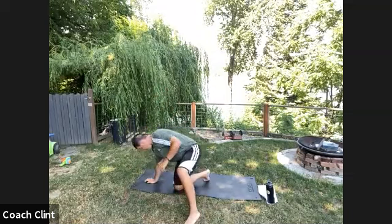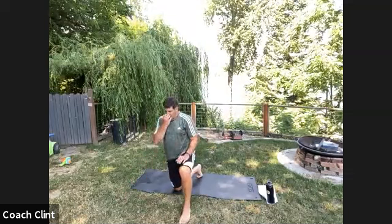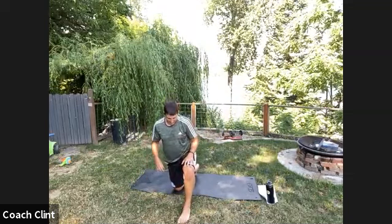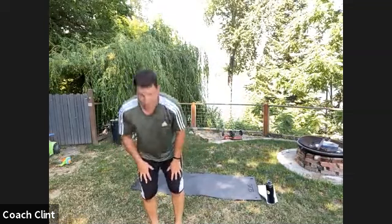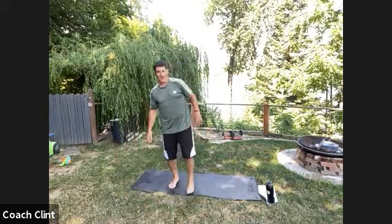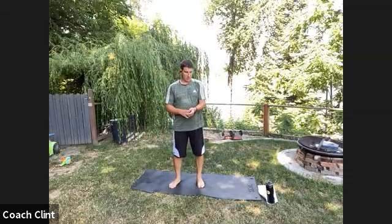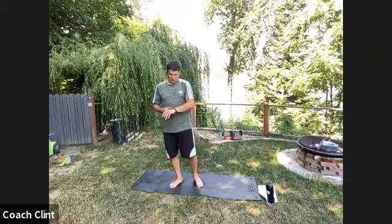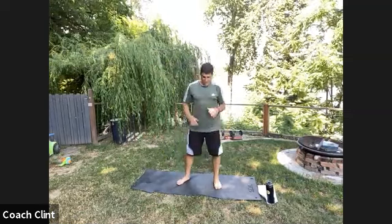Grab a quick drink as we transition. All we have left is a little cardio for just a few seconds, then the coach's challenge, joke of the day, and quote. We're right on time — about two minutes of cardio, a minute and a half of coach's challenge, then the joke. Don't take off quite yet.